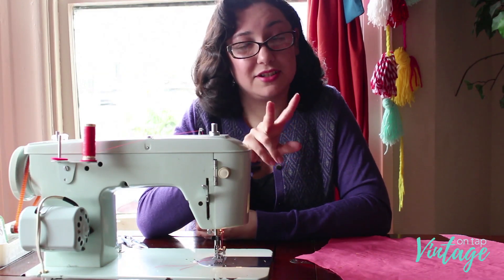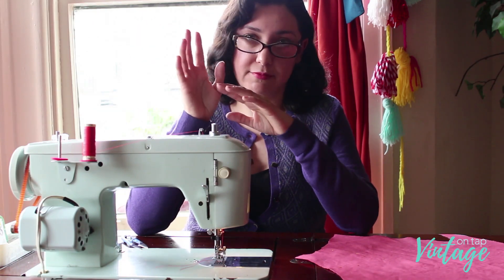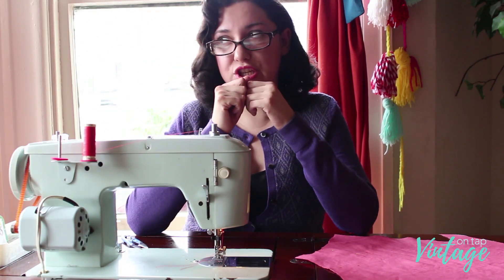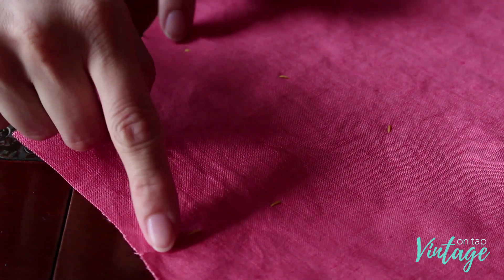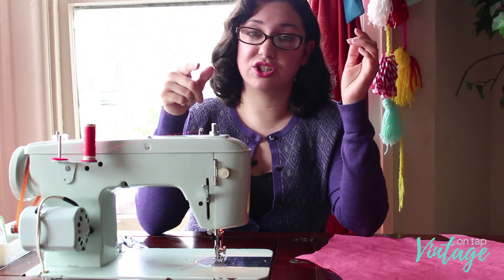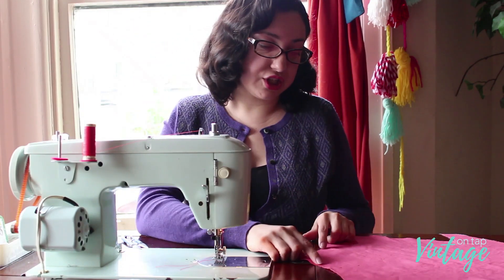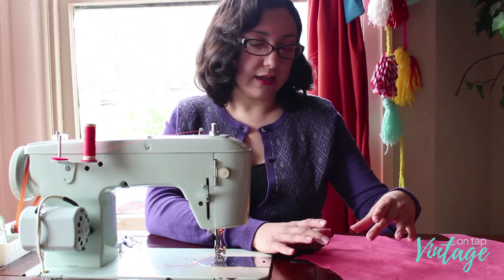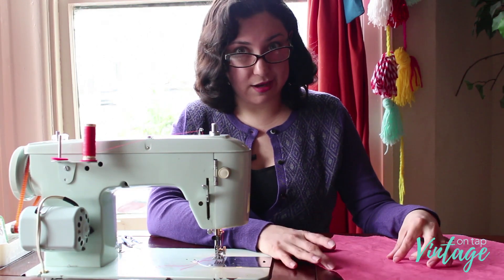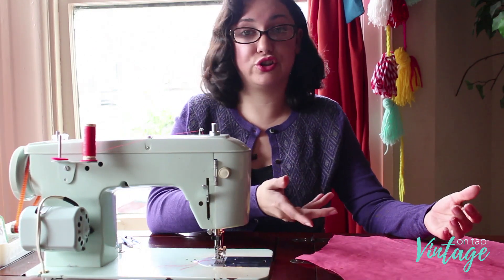There are two different types of darts on this bodice. On the back there are plain straight darts, which are no problem to sew. The tricky ones are on the front — because I have a bigger chest, I'm doing more of a curved dart. The shape is shown on the pattern piece and I'll take a picture of that on the blog post so you can see just how dramatic a curve I'm adding. It's pretty easy to sew, but leaving markers on your pattern piece makes it easier to trace that line with your sewing machine.